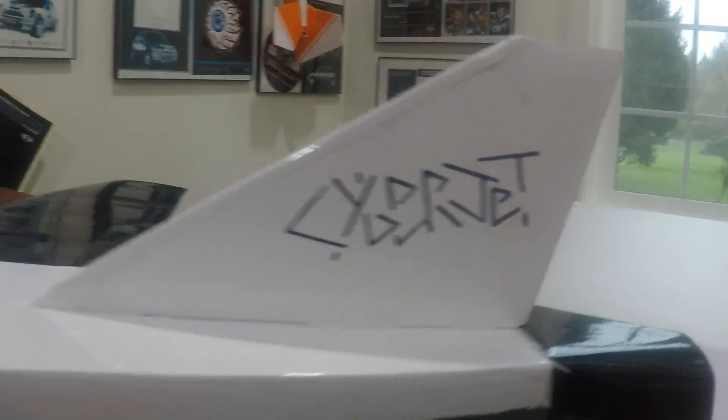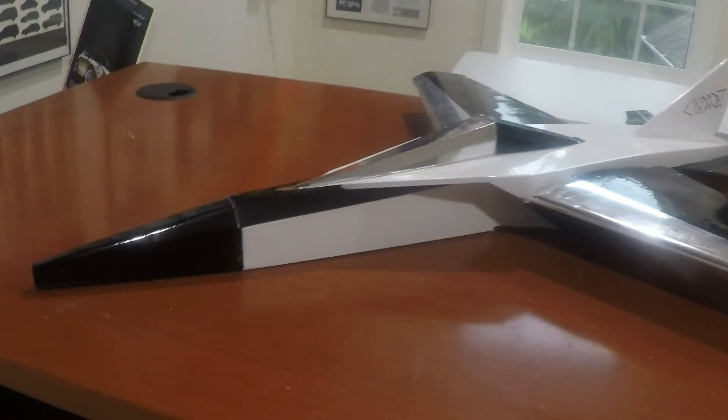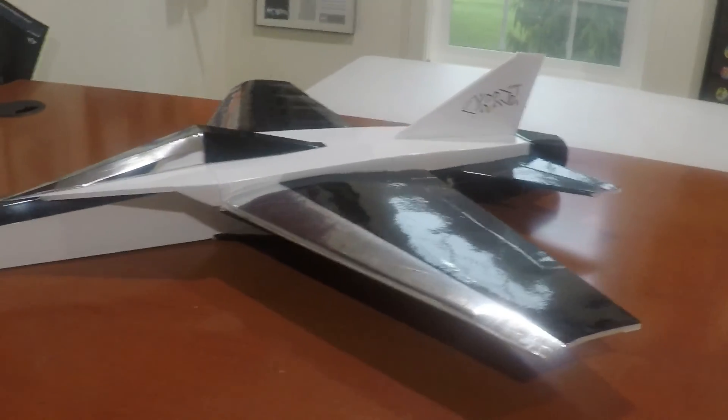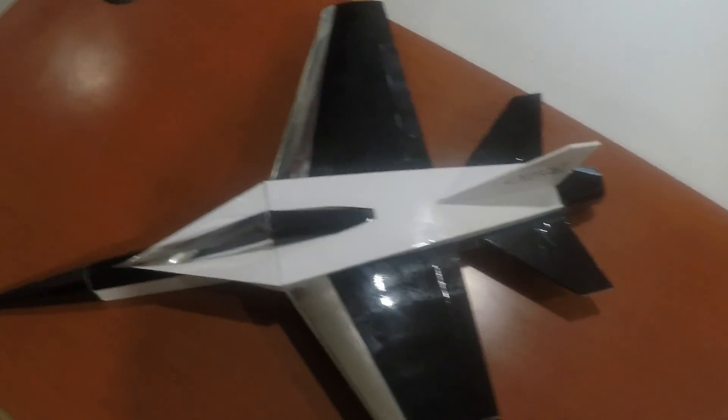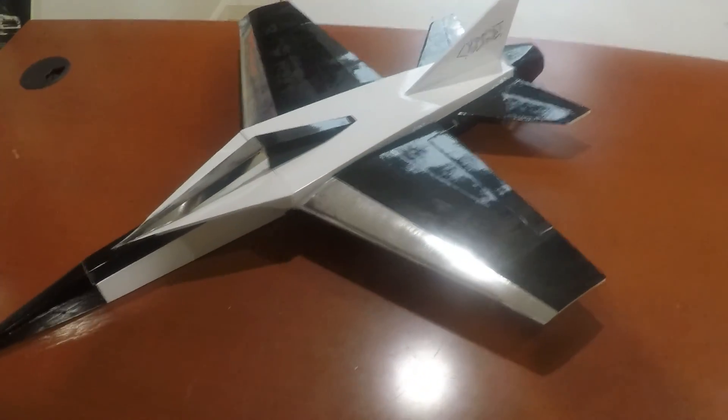This is my latest 50 millimeter EDF jet. I call it the Cyberjet. I wonder where I got the inspiration for that. It came in at 290 grams, the same as the box jet — the orange and white one that I did — so it should fly pretty well. The big difference is that I've only put a 3S motor in here. It generates, outside of the plane, 370 grams of thrust. And the plane all-up with the 850 milliamp hour battery is 370 grams. So it's not going to be overpowered, but it should be enough.